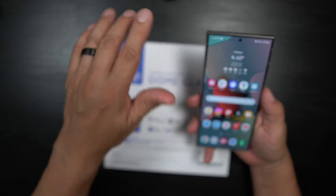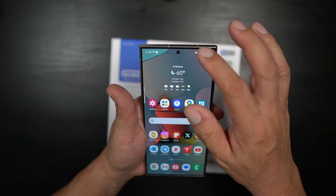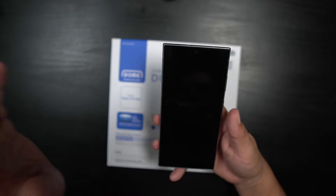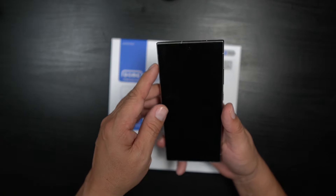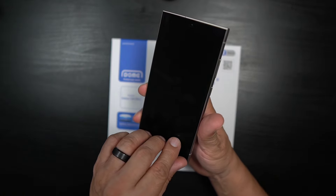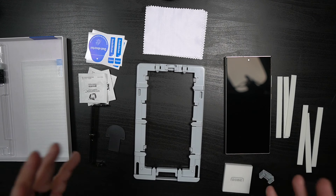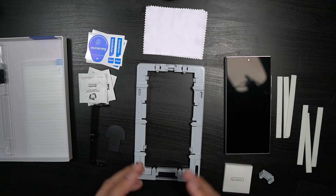The first thing you want to do is go ahead and turn off your Samsung Galaxy S24 Ultra — power it off so you don't have any issues, no disruptions from calls or texts. Turn that sucker off. The second thing I'm going to do is remove the anti-reflective screen protector I got from Samsung that I'm not crazy about.